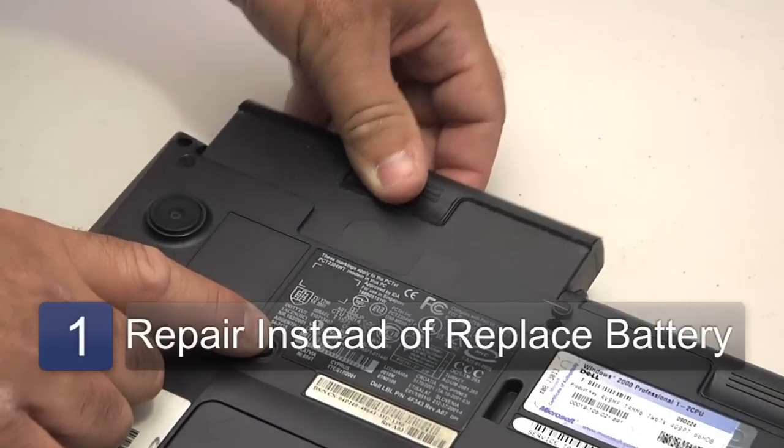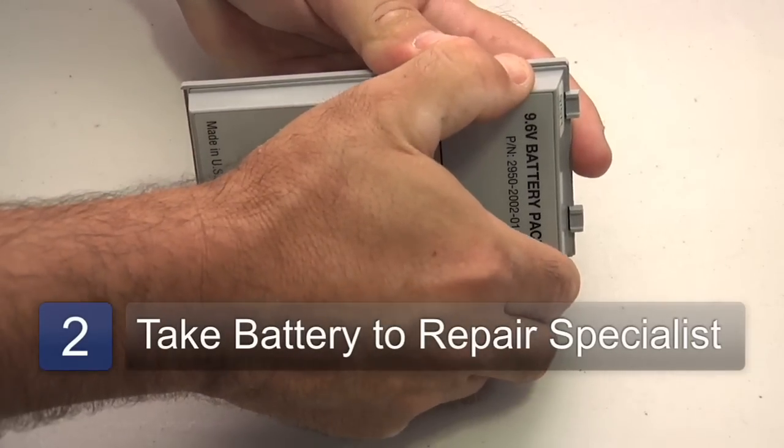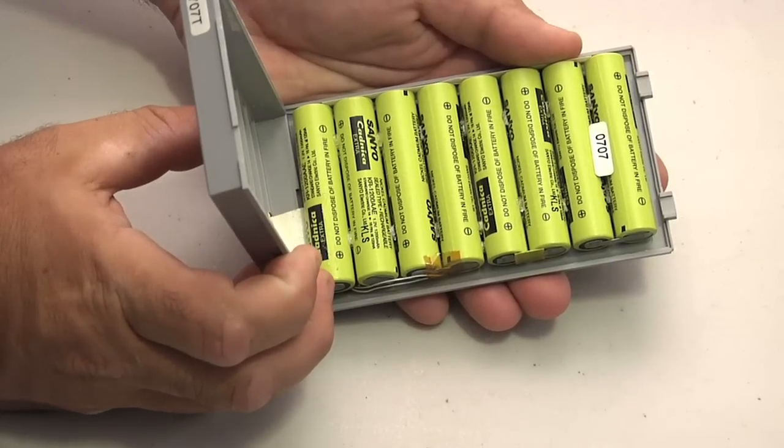But rather than replace your battery, there's a less expensive option which will allow you to have it repaired. Businesses somewhere near you will specialize in laptop battery repair. Once you take your battery to them, they'll dismantle it, replace the cells with new cells, sometimes even better cells that will hold charge longer.